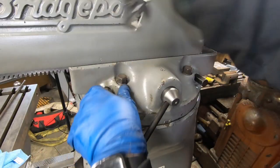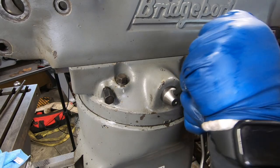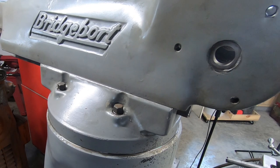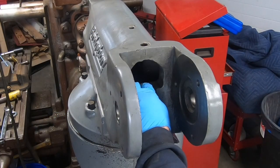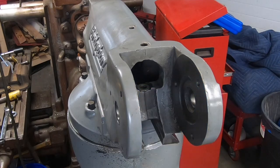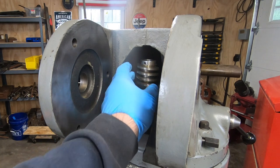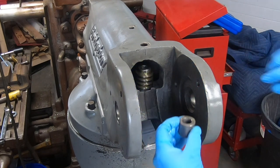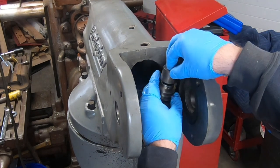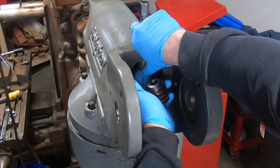With the turret secured to the column, I'll go ahead and pull the RAM back to make it easier to install the adapter and then the head. I'll place the vertical adjusting worm gear on top of this thrust washer, and then a spacer goes on top of the worm gear. Having to hold all of this into position is a little tricky while inserting the adjusting shaft at the same time.